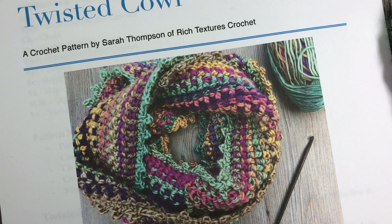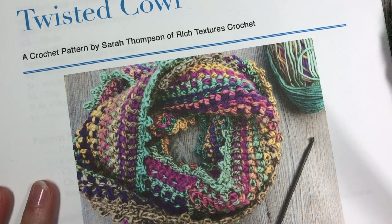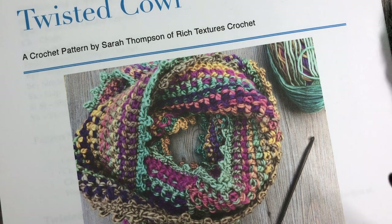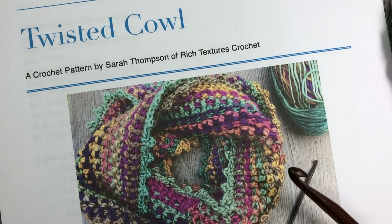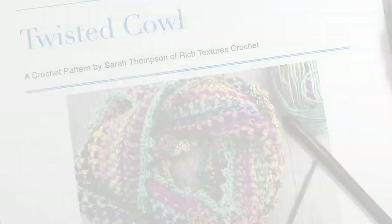You'll also need a yarn needle for weaving in your ends and of course a pair of scissors for finishing off. The free written crochet pattern can be found on my blog at richtexturescrochet.com and I will provide the direct link in the notes of this video. Thank you so much for joining me here today. Please don't forget to subscribe to my YouTube channel — grab your materials and we'll get started together on this twisted cowl.